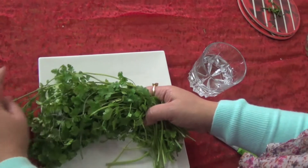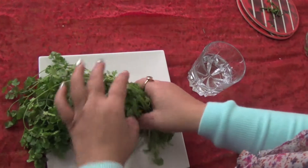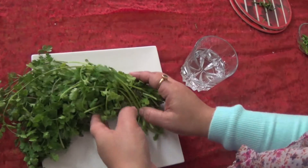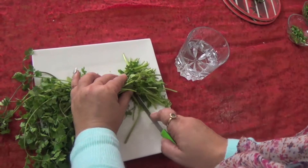Hi friends, welcome to Honey Kitchen. Today I will show you how to preserve green coriander. This is fresh coriander which I have bought from the market, so it does not have roots. If you have roots, you have to cut them — I'm just making it even and showing you.